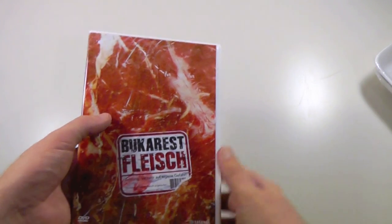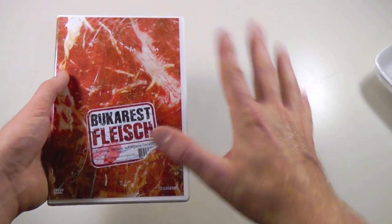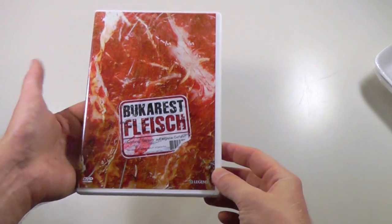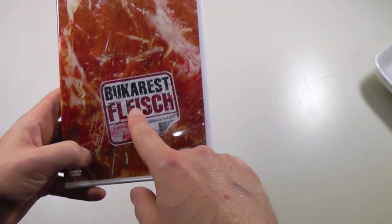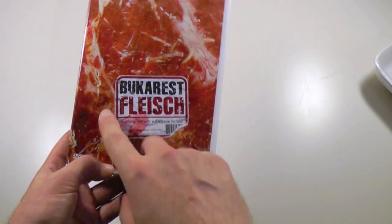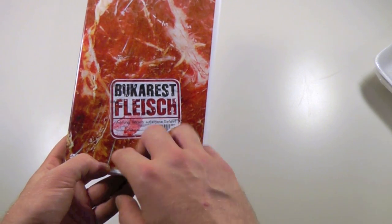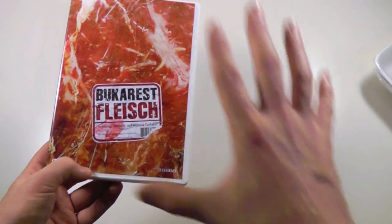It's a very hard thing to swallow for some people, but I just think the idea is so awesome that I'll buy two if it comes to that — so I'm set, don't worry about me. Anyway, here is the keep case for this movie, Bucharest Fleisch. Bucharest is obviously the capital of Romania, and the word Fleisch is German for meat, so it's basically meat from Bucharest, or Bucharest meat.